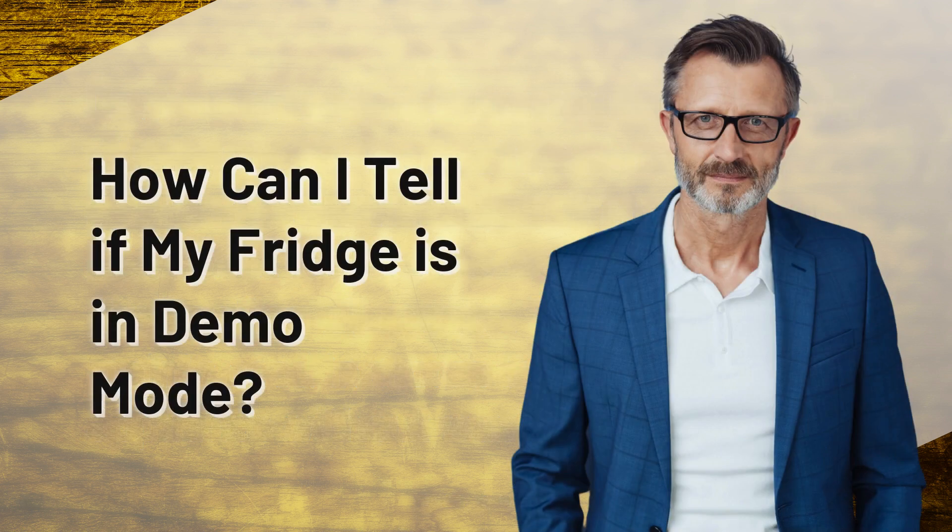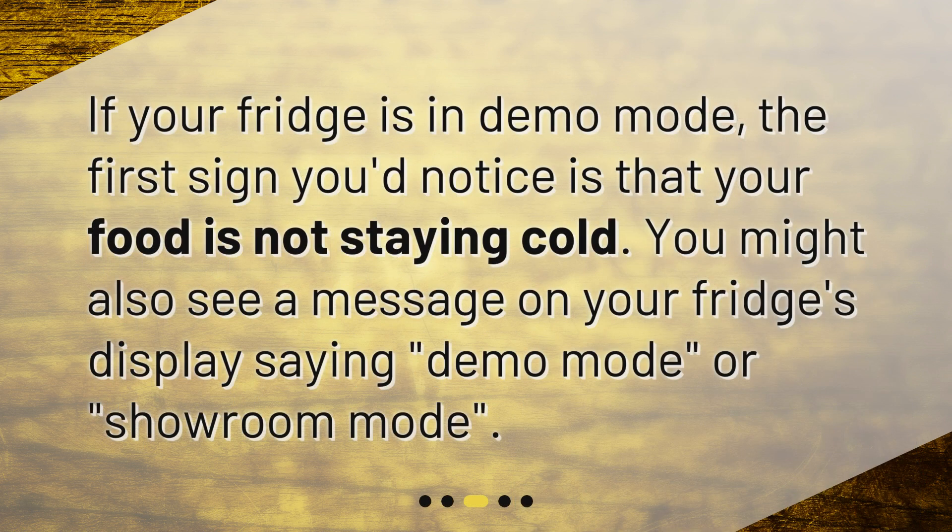How can I tell if my fridge is in Demo Mode? If your fridge is in Demo Mode, the first sign you'd notice is that your food is not staying cold. You might also see a message on your fridge's display saying Demo Mode or Showroom Mode.